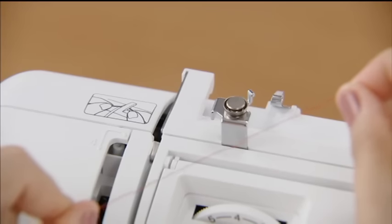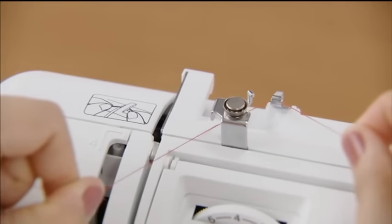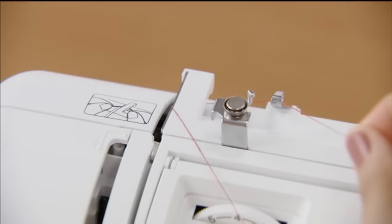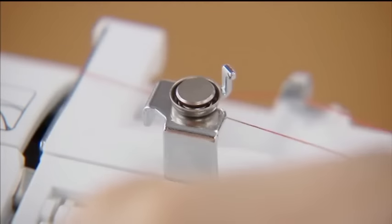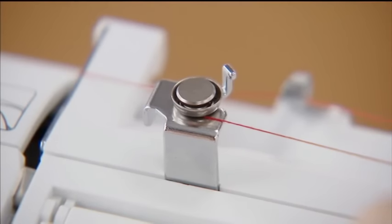Hold the thread from the spool with both hands and pass the thread under the thread guide. Then pass the thread under the thread guide cover from the back to the front. Pass the thread under the hook of the bobbin winding thread guide and then wind the thread counterclockwise between the pre-tensioned discs, pulling it in as far as possible.